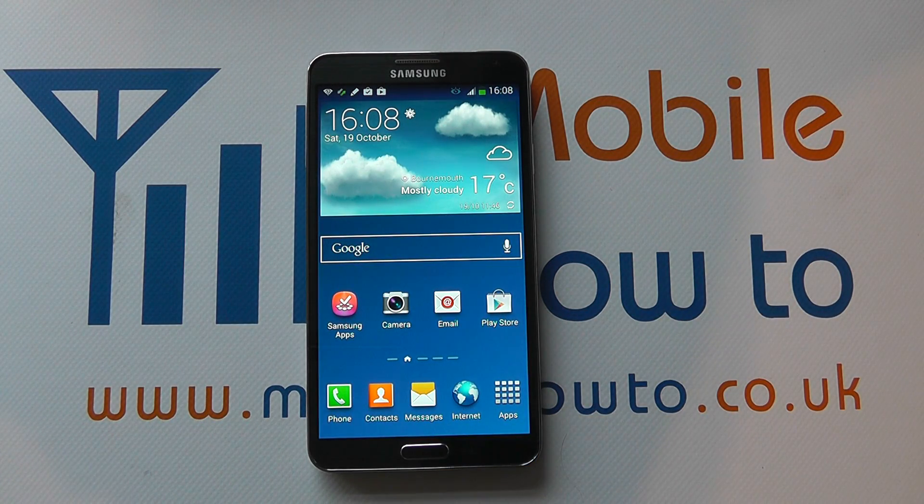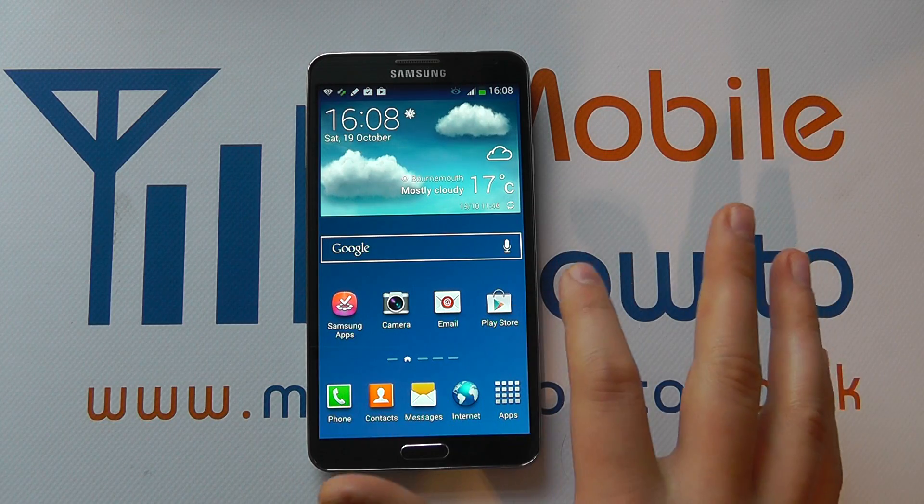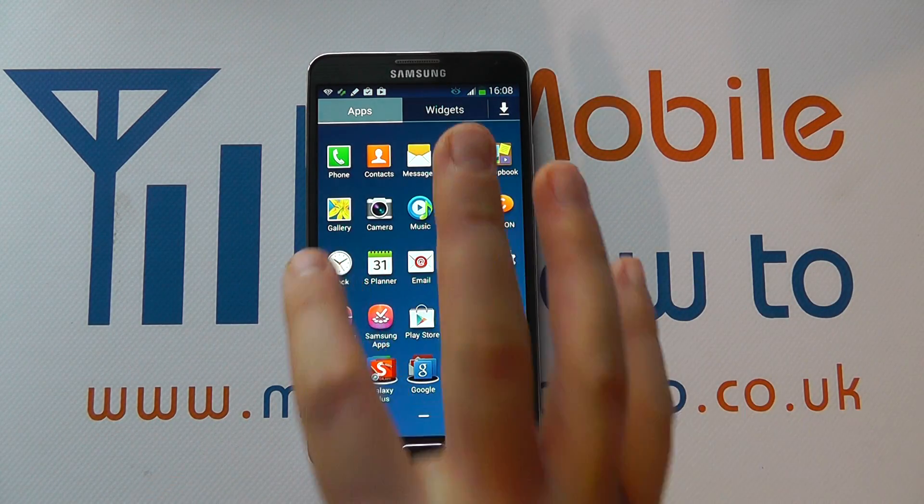Hello, in this video we show you how to set an alarm on the Samsung Galaxy Note 3. With the device switched on and at the home screen, either navigate to a shortcut that you may have on your home screen or click into apps and find the clock.